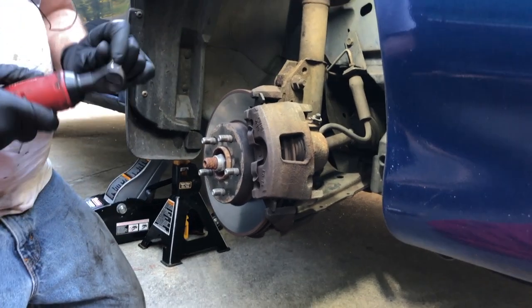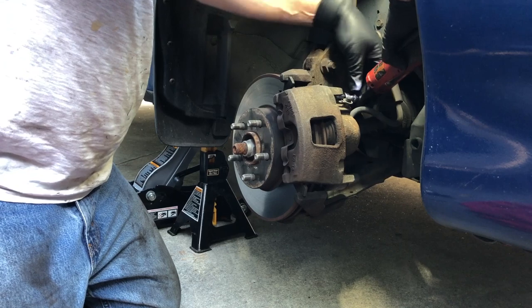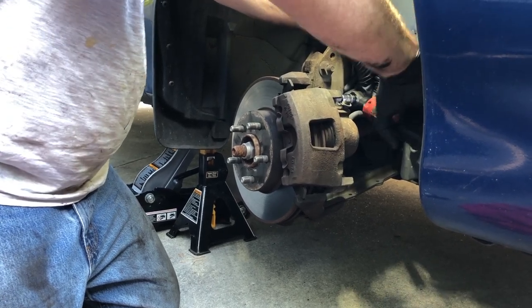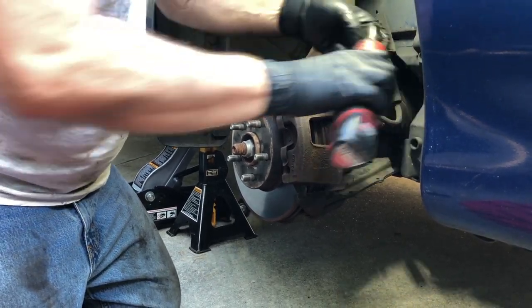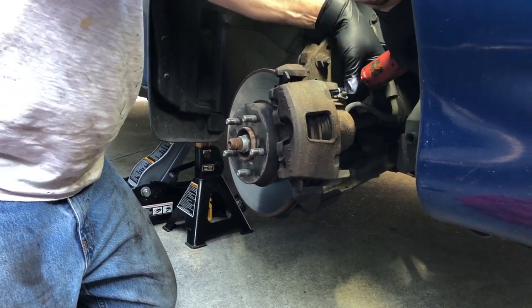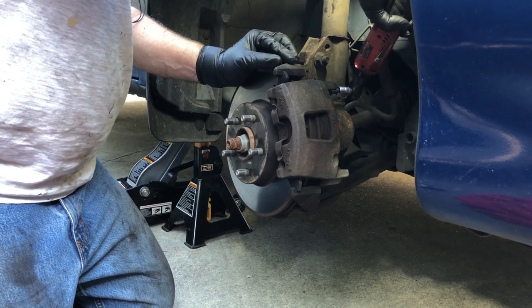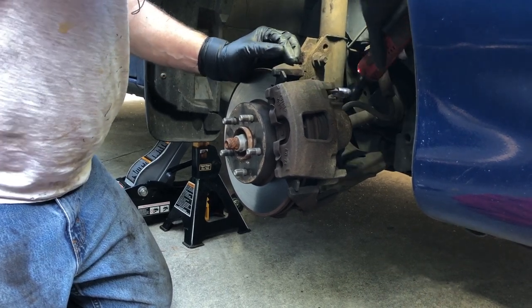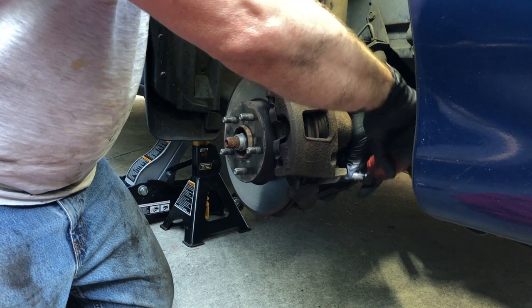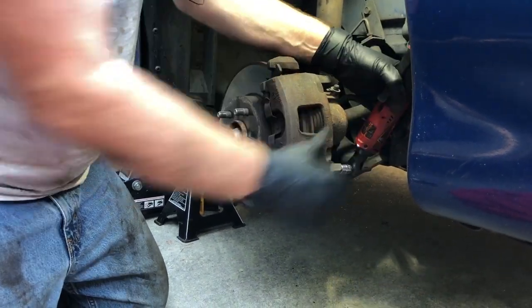I should be able to come in here with one of these electric type of tools, set it to the right direction, and I should be able to work this out, but it's really struggling. I should just be zipping that right out, and it's because it's binding inside that bushing. I'm going to go ahead and finish getting this out, and we'll come back.